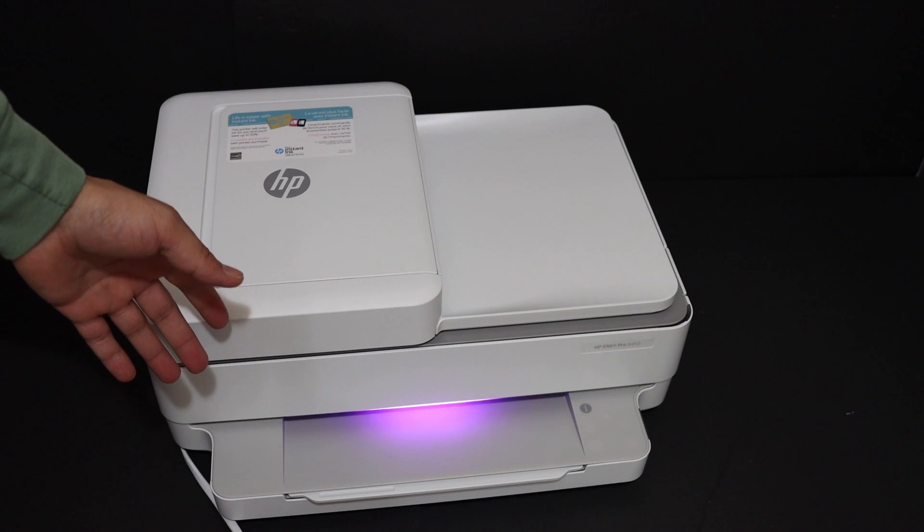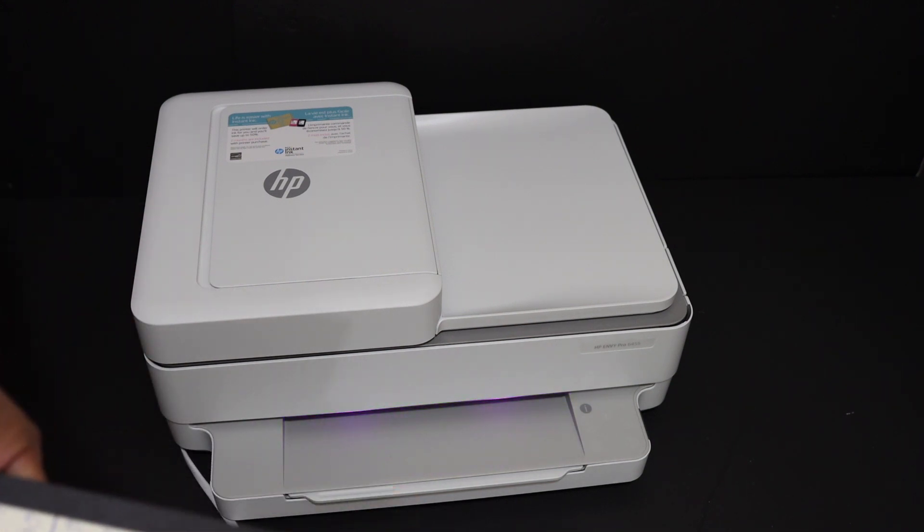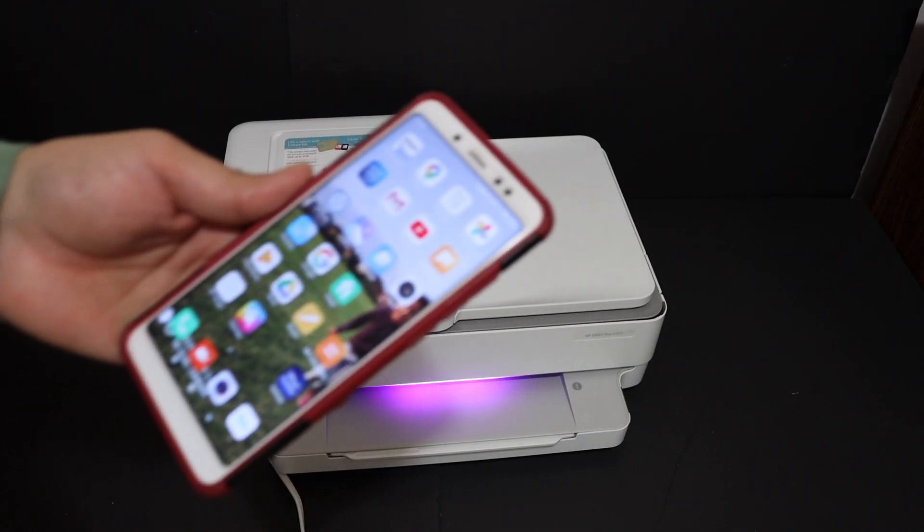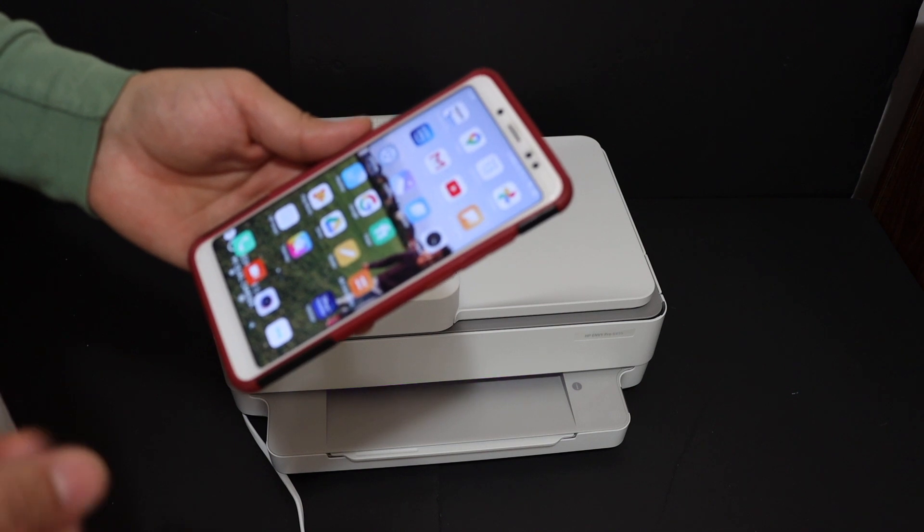Once the purple light is there, that means our printer is ready and we can do the setup now. I will show you how to do the setup, and for that we need a device, for example any smartphone like iPhone or Android phone.